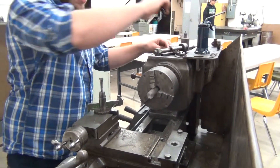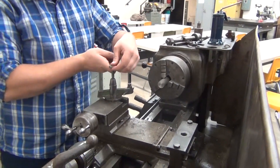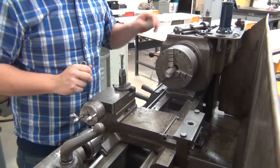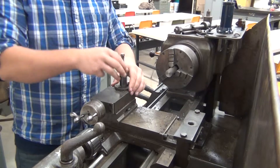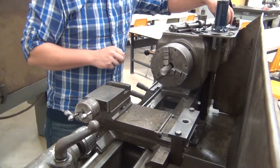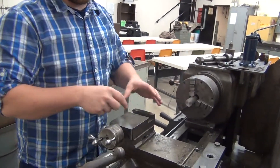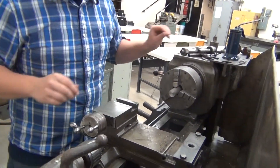Before I can do that, I need to clean up some of my stuff here. I need to get my bit out of the way — I don't want it coming in contact when I'm trying to make my cut. I'm going to move that out of the way so I just have this right here. I don't want to be reaching around my bed; it could be a potential safety hazard.